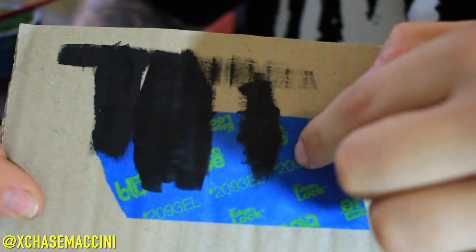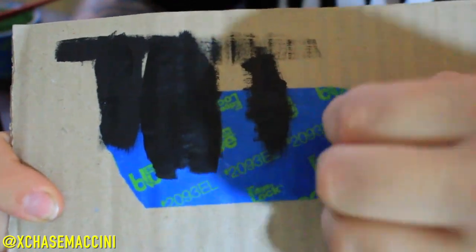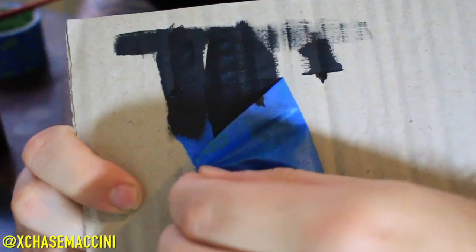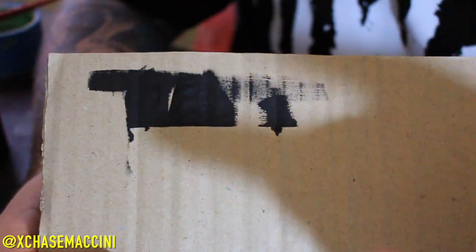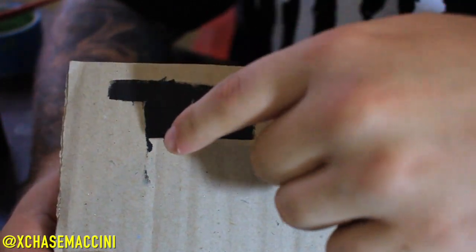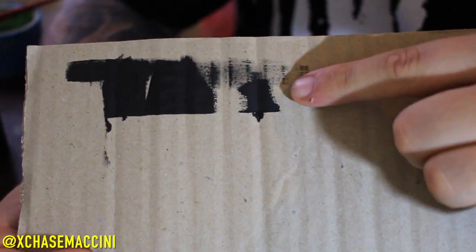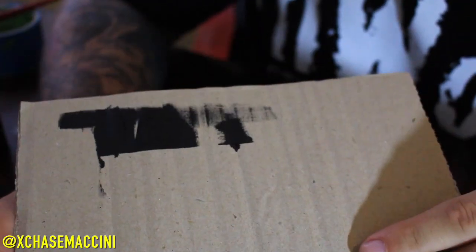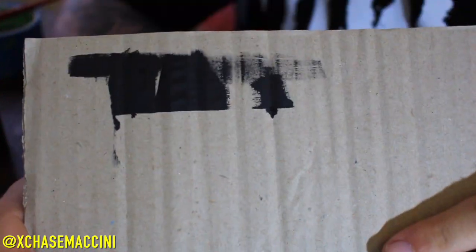Right here I painted down towards the tape, and right here I painted up towards the midsole. We're going to remove the tape and see which looks better. Oh, it is leaking — it has leaked. In reality I did three sections and got the same result. Both sections where I painted down towards the tape, you can see there was leakage. That section looks like the Liberty Bell — it looks horrible. You do not want that happening on your midsole, especially if you are using black paint, because black will pretty much ruin anything if you get it on places you don't want it.